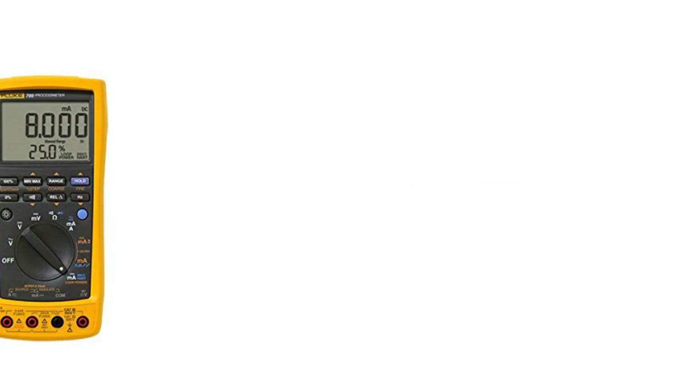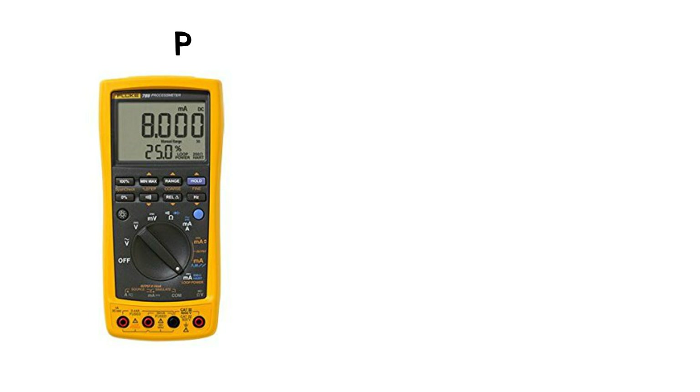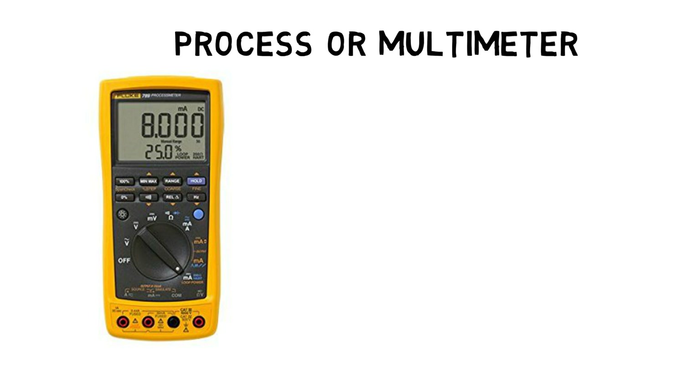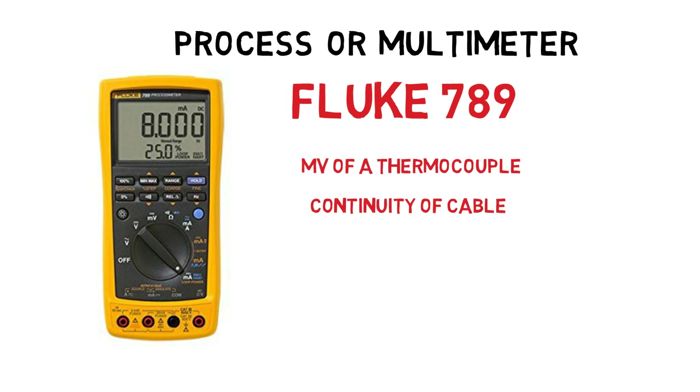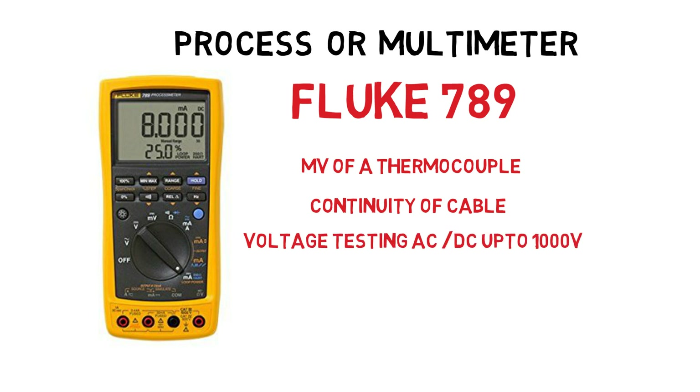Let's start with one of the most important pieces of equipment you will need as an instrument technician: a good process multimeter. These are absolutely essential for any instrument technician for day-to-day work. Now there are cheaper alternatives, but for a good quality piece of test equipment that will last years of use in the field, Fluke has you covered — whether you're testing the millivolts of a thermocouple, continuity of field cabling, or testing voltage outputs of your power supplies in AC or DC up to 1000 volts, the Fluke 789 is up to all of these tasks.